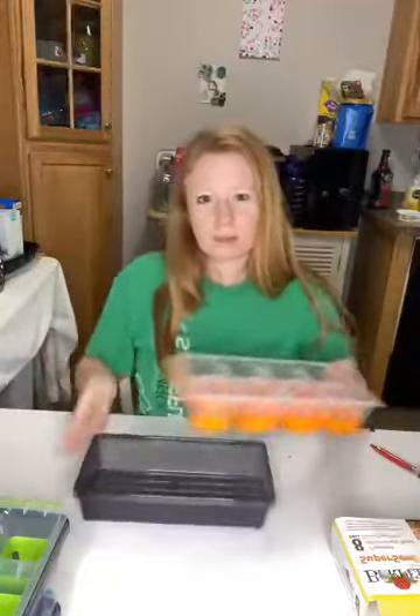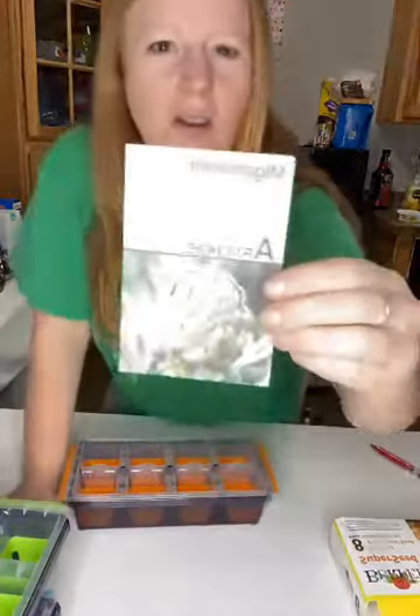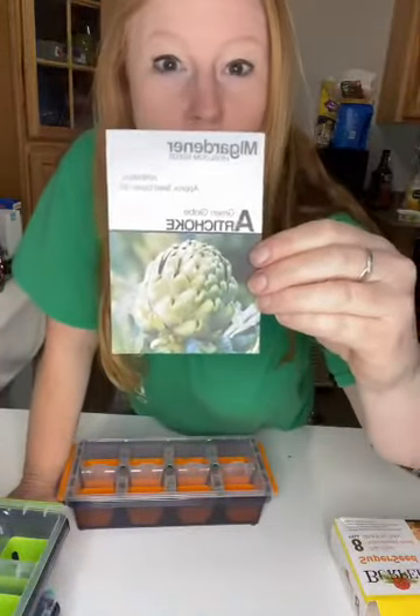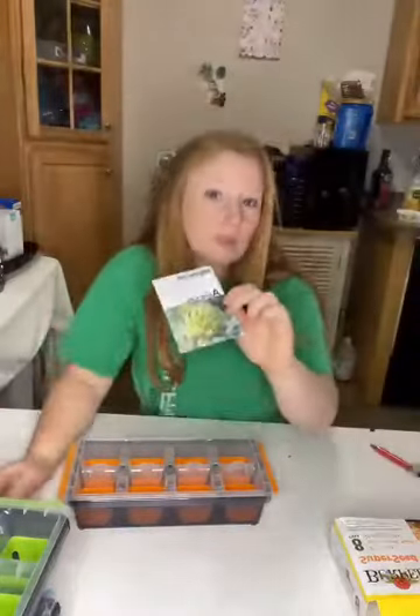Today I'm going to be testing it with the Globe Artichoke from M.I. Gardener. The Globe Artichoke from M.I. Gardener is the seed test I'm going to be doing today.